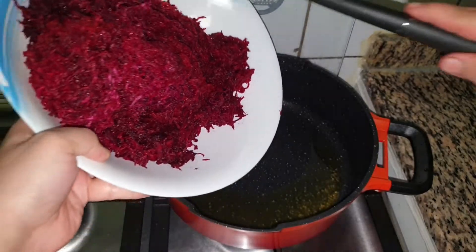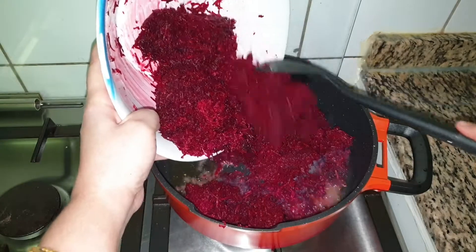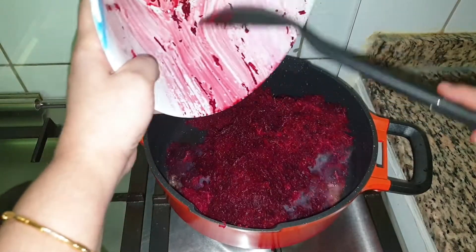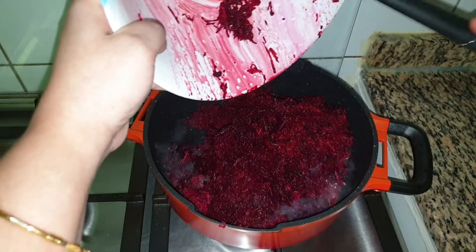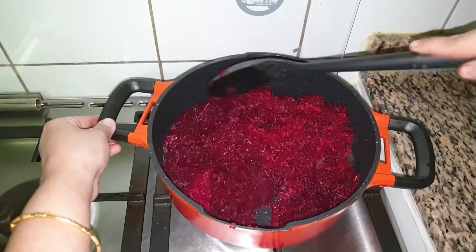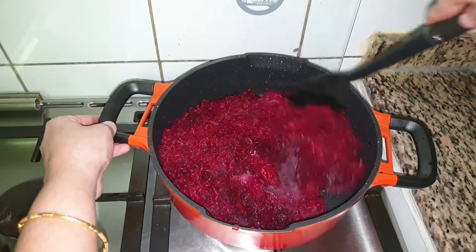To the same pot, add all the grated beetroots. Mix this well with the ghee, then cover and cook on a medium to low flame for 5 minutes until all the raw smell goes.